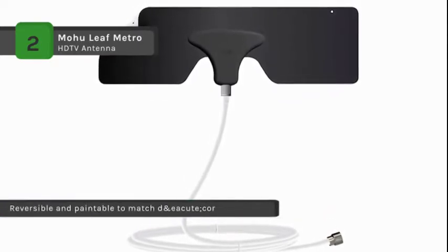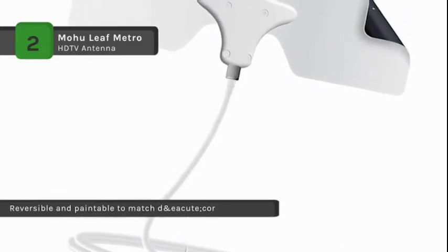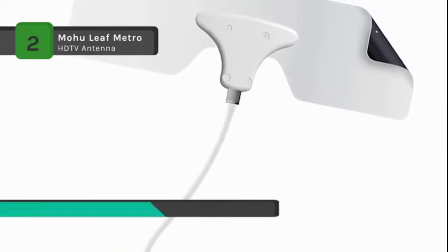It is easy to install by plugging in, scanning for channels, and enjoying free TV. The Leaf Metro is also the smallest size possible for the highest quality reception.